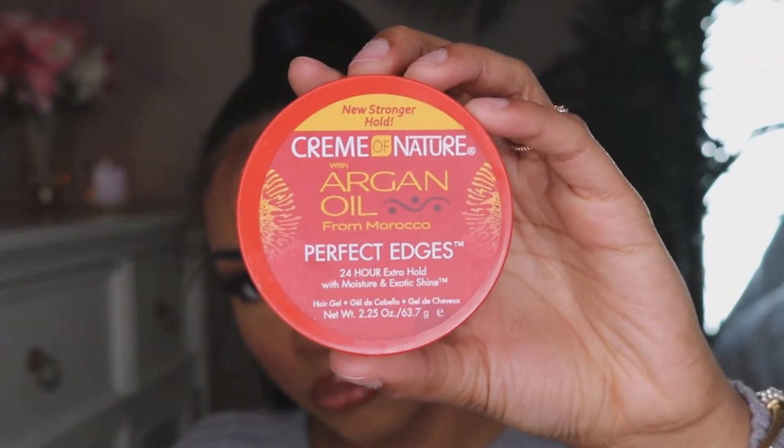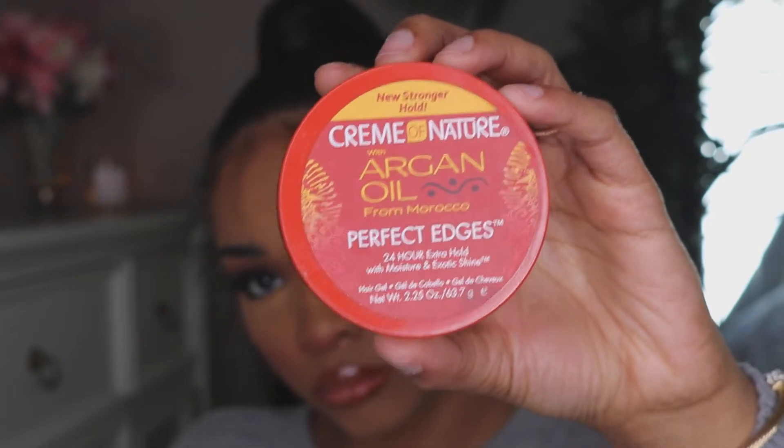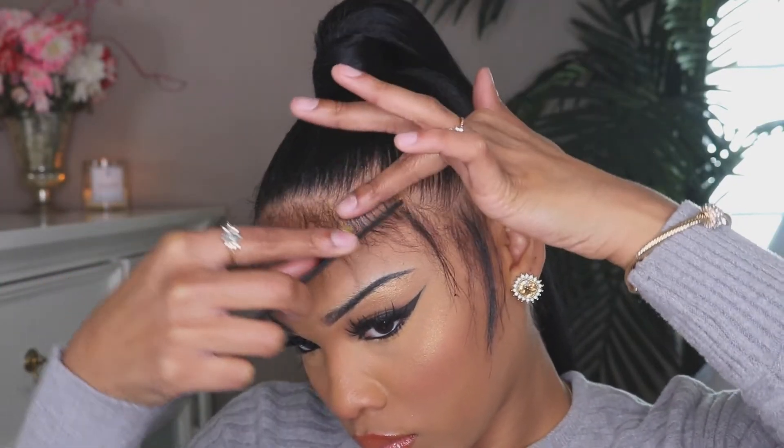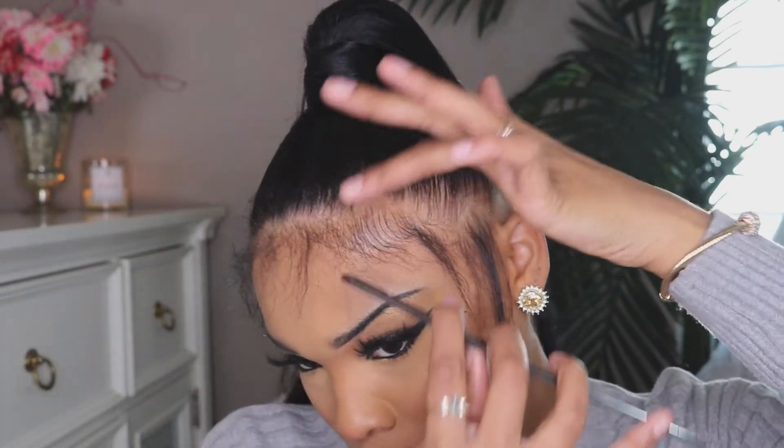Now we're moving on to edges. I'm using the Argan Oil Cream of Nature Perfect Edges to lay down my edges for the base. After that, I'm going to place the Gatsby glue on top of that so it can stay in place.